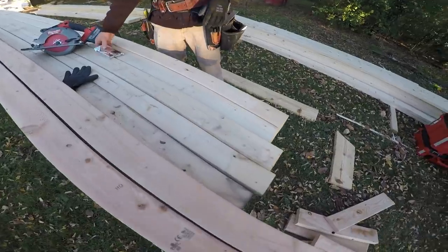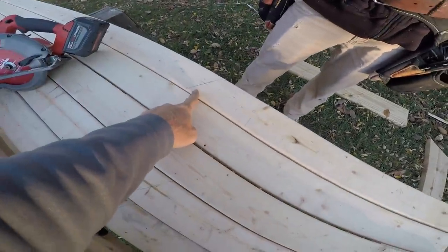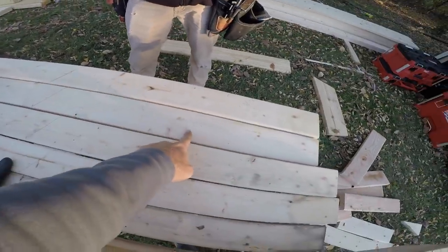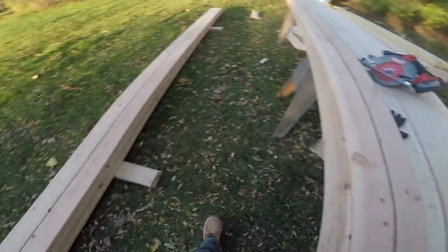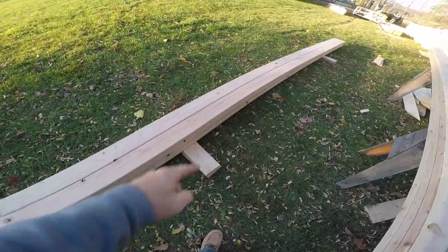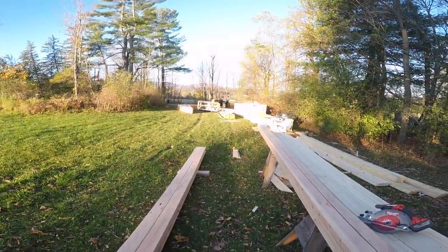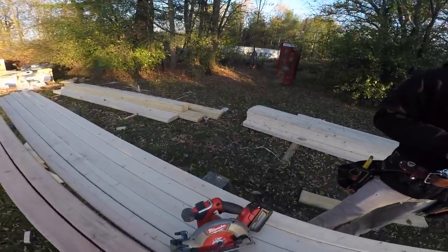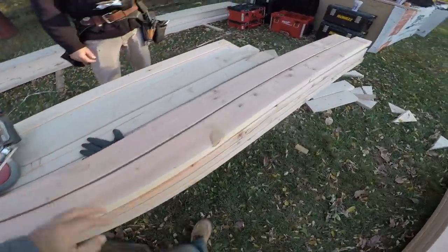We can start getting going on our overhangs, our tails, and hopefully putting some roof sheeting on before too long. Greg's making up tails - you can see he's got our 8/12 pitch mark. These will overhang on top of the trusses and create our overhang. Looks like he's got fascia boards cut up. We got our purlins already made up - we still need to cut up bevel boards and our soffits.